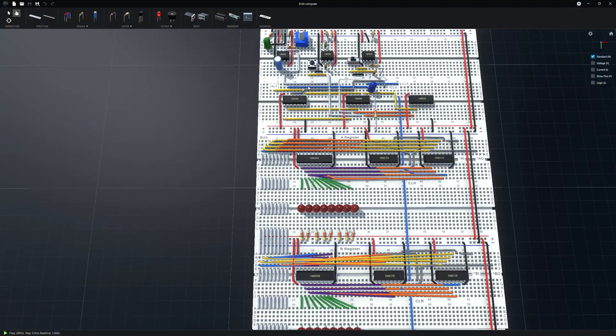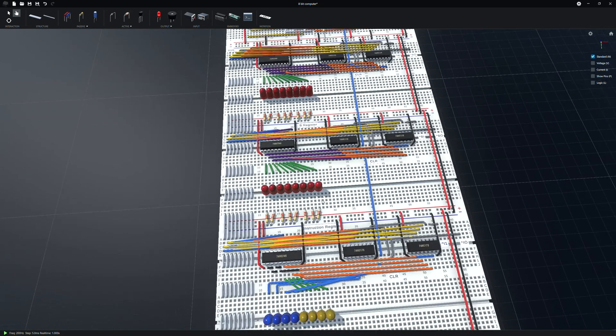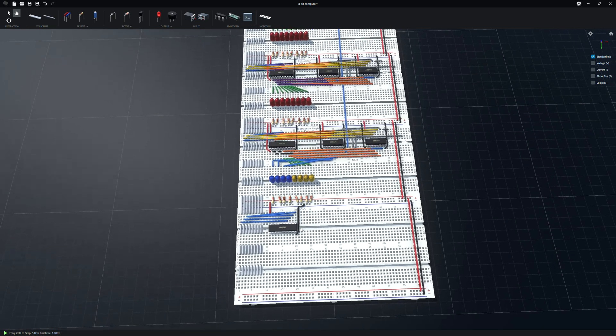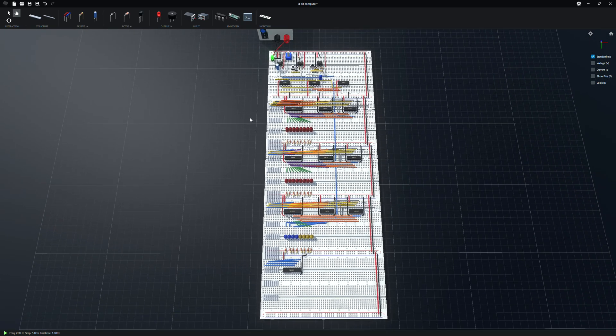I've been slowly building that and haven't quite finished yet, but I've had the clock, the A register, the B register, the instruction register, and was just starting on the ALU — that's as far as I got. The creator of Chrome was nice enough to make a video and provide a file of a completed 8-bit computer you can tinker with. I'm also going to show you a big mistake I made so you don't make the same mistake.